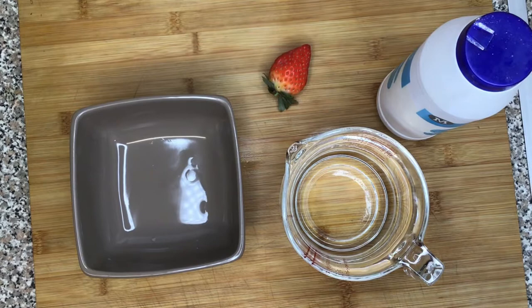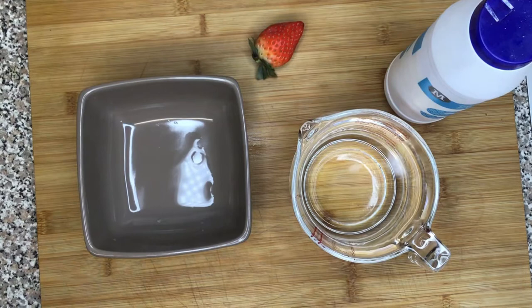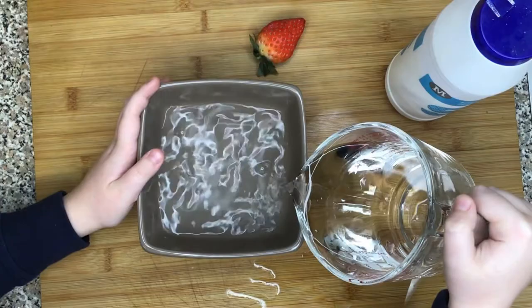Today we're going to be testing an experiment. So we're going to get a strawberry, some water, a cup of salt and a bowl, and inside of the strawberry lots and lots of little bugs are going to come out. So let's start it then.